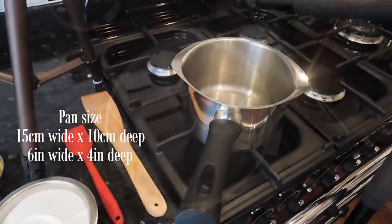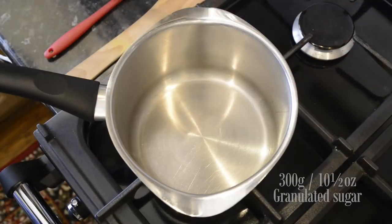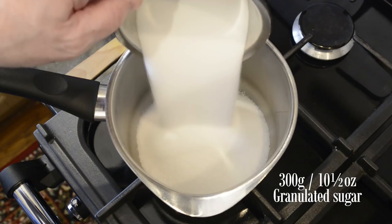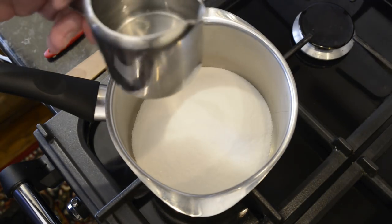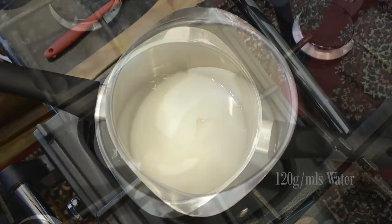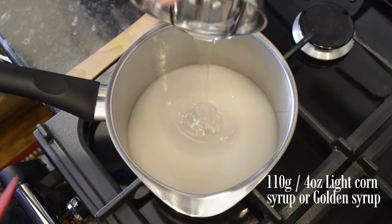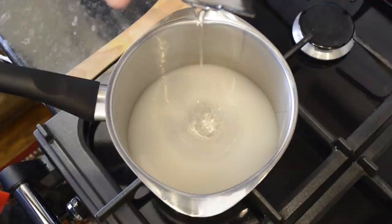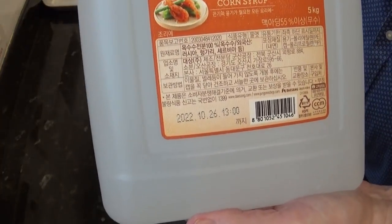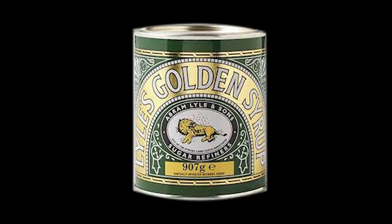First off, place your pan on a medium heat. You'll need a pan that is fairly deep — these are the pan dimensions that I'm using. First to go in is the sugar, then add the water. To prevent the sugar from crystallising it's really important that you don't stir the mixture at all. Next in is the light corn syrup. It's a bit difficult to get hold of in the UK, but I got this 5-litre bottle on Amazon for only £18 — this will last me for many months. I'll leave a link in the description. You can use golden syrup at a push, but corn syrup is far better for preventing crystallisation.